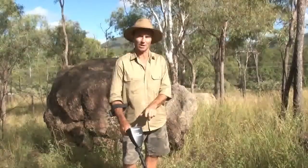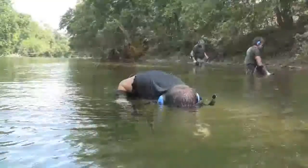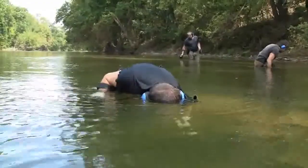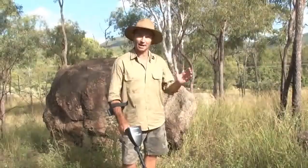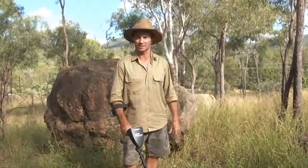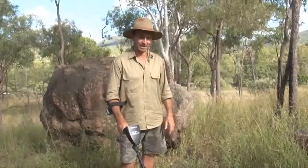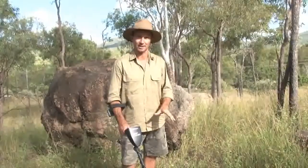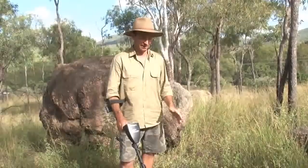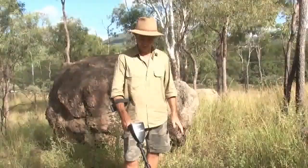So you can actually use this machine on the wet sand, the dry sand, and you can go into the water down to three metres depth — you can get waterproof headphones with it. You can use it in parks and out here in the bush. I'm in an old ghost town today where you get mineralised ground. You need a machine that you can manually or automatically ground balance, and you'll have no trouble working in these conditions with that double D coil and auto ground balance.